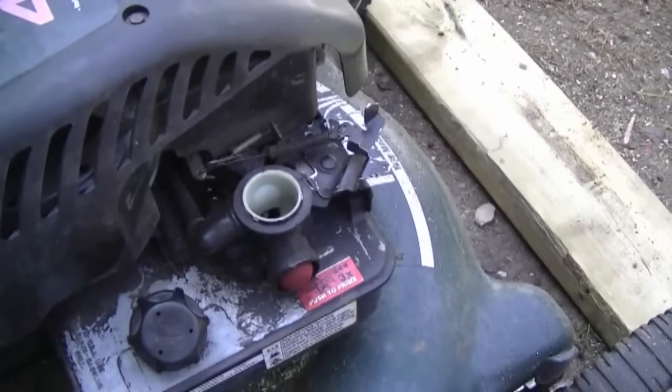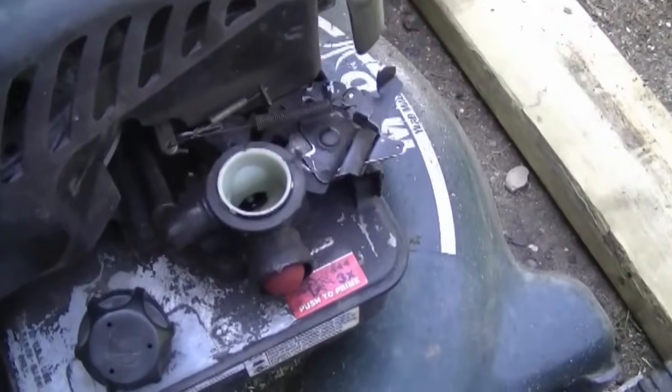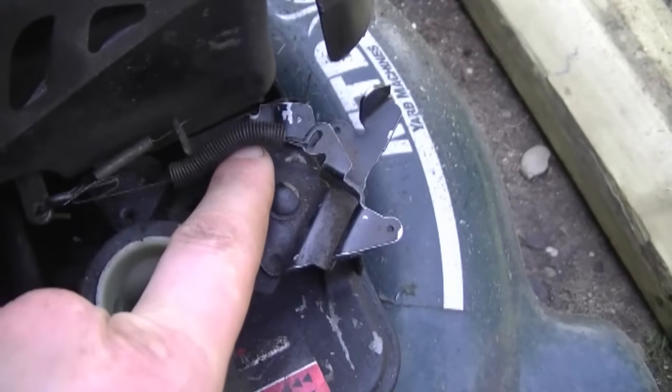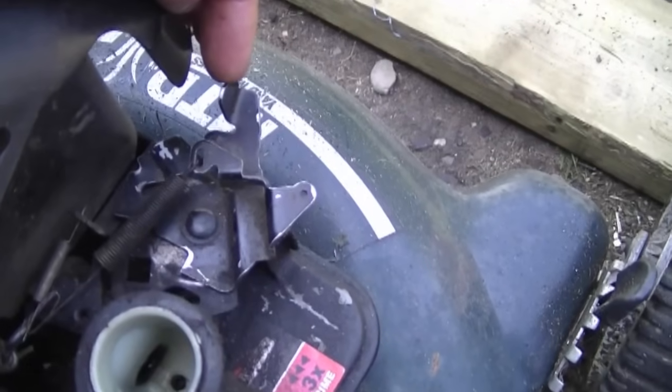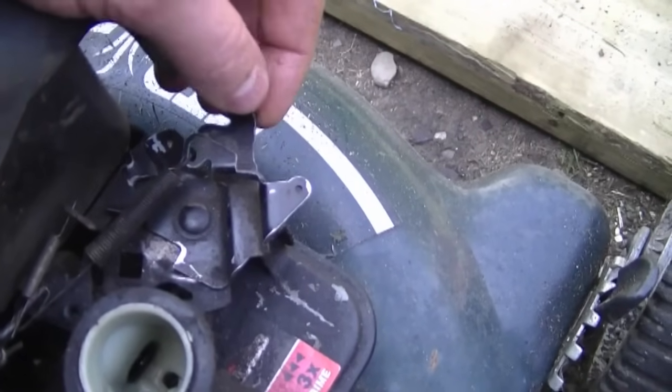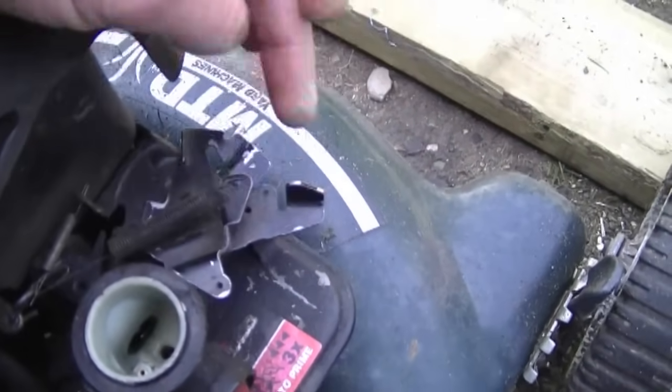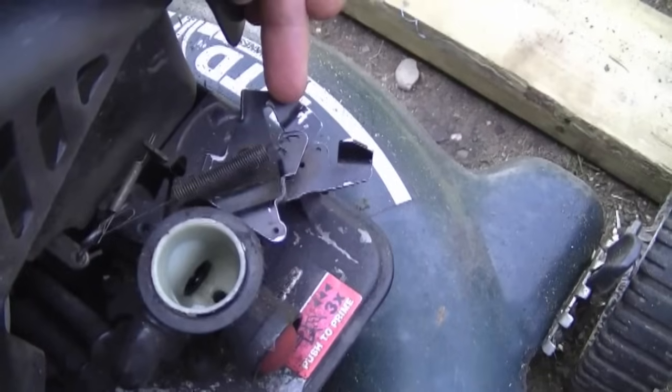This mower doesn't rev high enough — it's a bit sluggish sometimes, and that could be because the spring here is a bit weak from aging over the years. You probably saw me moving this lever. If the lever is back here, your engine is going to rev slower. If it's pulled all the way over here, the engine should rev higher.